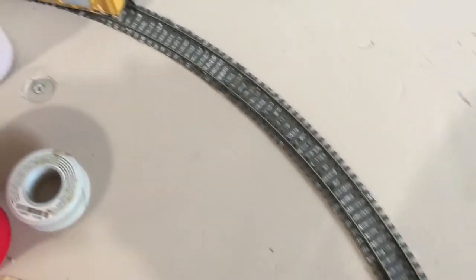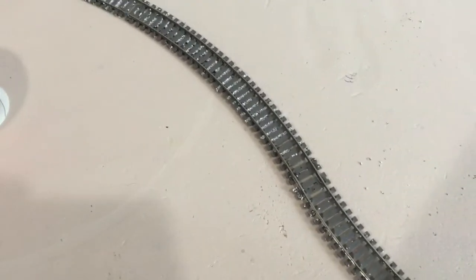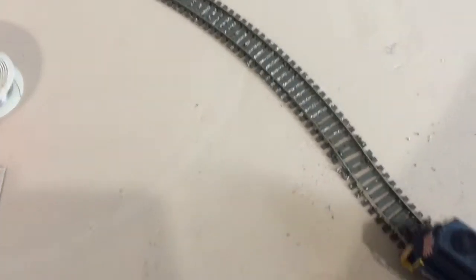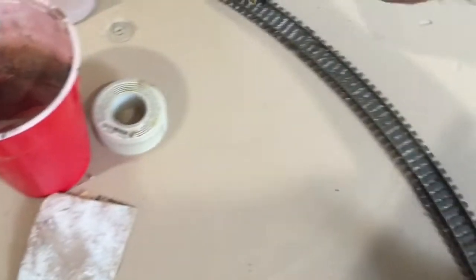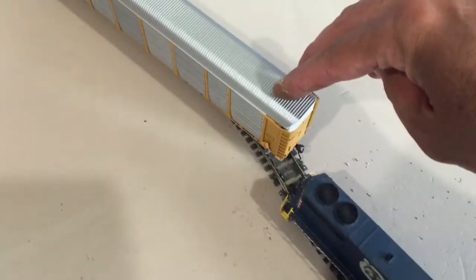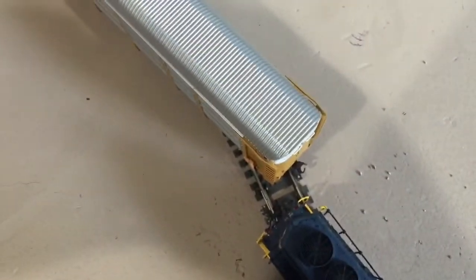This is just a regular GP size engine — a small engine — but this is an 89-foot car carrier. Watch when I bring them back together right at the apex here where it starts to change. If you notice, the back of the engine is offset from the track a little bit compared to the front. Now if these are connected when they come into this, it's going to drag one of them off, and I will demonstrate that in just a second.